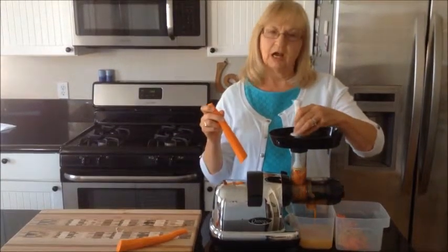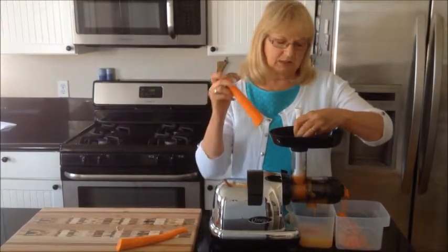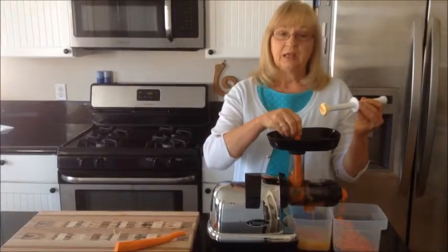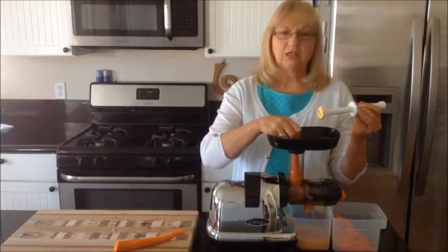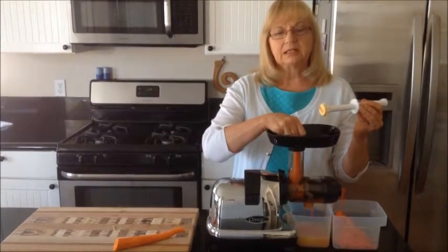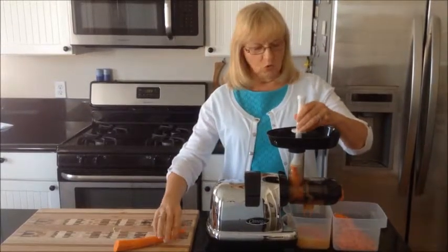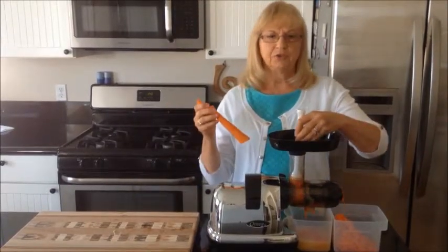Carrots have a very complex carbohydrate that gives the body lots of energy. Carrot juice is easy to digest, and it assists the liver in releasing bile and excess cholesterol. In the meantime, it's working on protecting the entire nervous system.